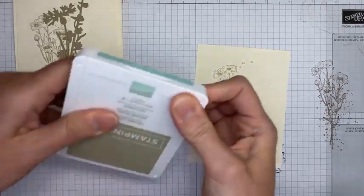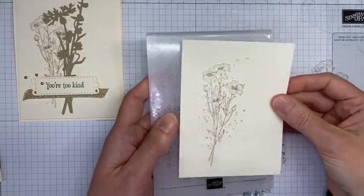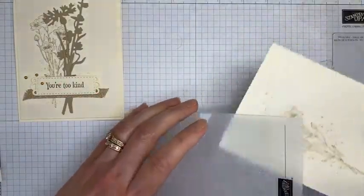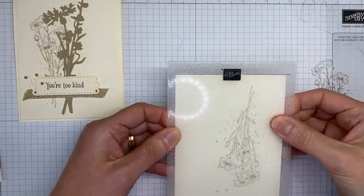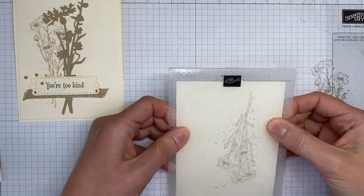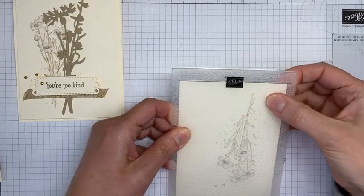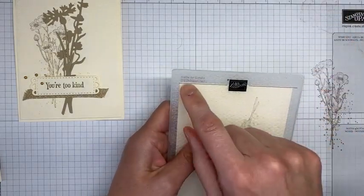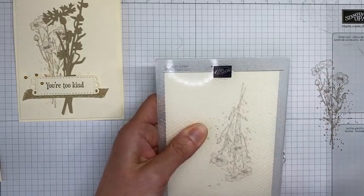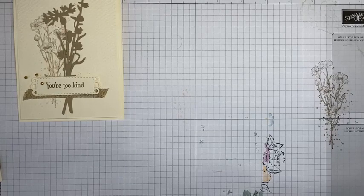Next up I'm using the Tasteful Textiles 3D embossing folder and running it through my Stampin' Cut & Emboss machine. A tip: Stampin' Up has a nice little line on the bottom of their embossing folders — if you want your paper to go through straight, just line up the bottom of your paper with that line. I'll be off screen for one second while I run it through.